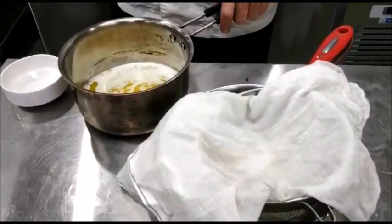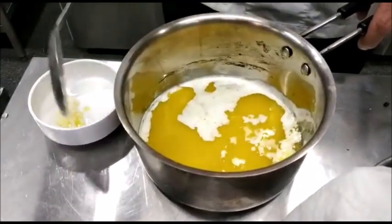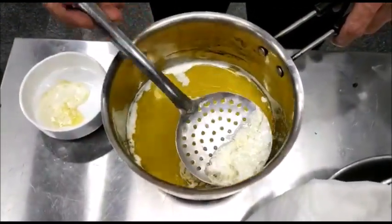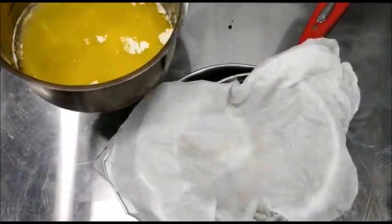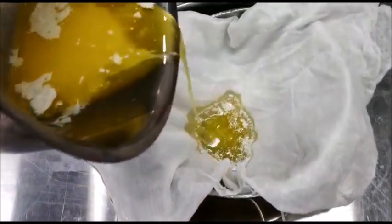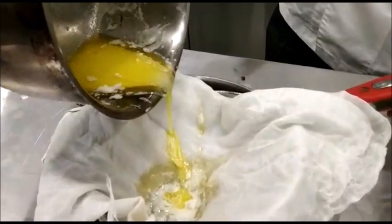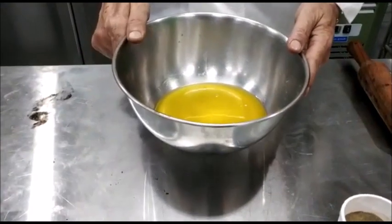Now after resting the butter for some time, you will see a froth form — take off all of this. Take it off as much as you can, and then without disturbing the pan, strain the butter through a muslin, taking care not to add the milk solids which are at the base of the pan. Now we have the clarified melted butter.